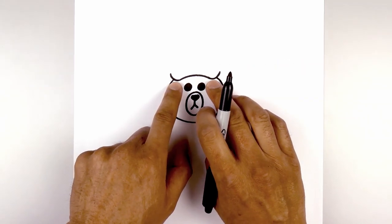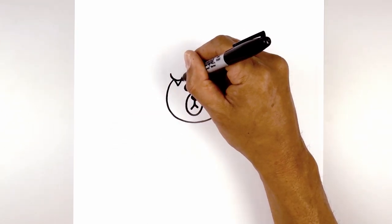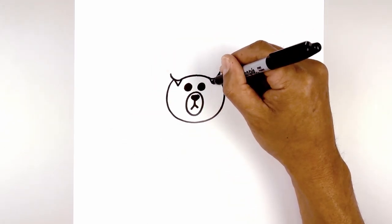Let's add two fangs at the bottom of these curves. On the left side we're going to draw a V, and we'll do the same thing on the right side.